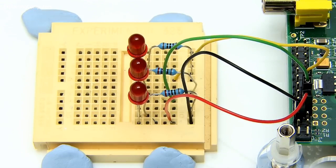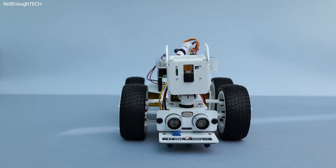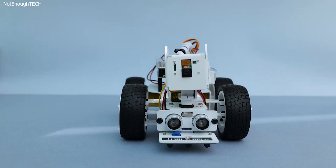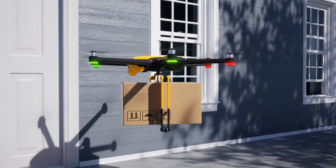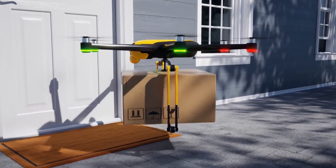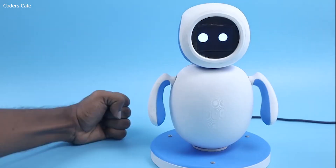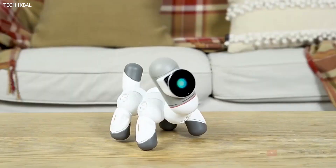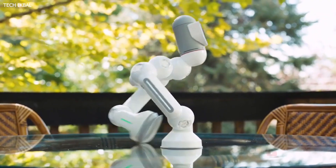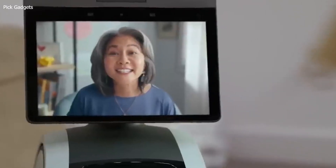Congratulations! You have now journeyed through the exciting world of building your own robot army with Raspberry Pi. From understanding the basics of Raspberry Pi and robotics, to exploring various types of robots and real-world examples, you are equipped with the knowledge to embark on your robotics adventure. Whether you want to build a fleet of autonomous drones, a team of intelligent home automation robots, or a specialized robot for a specific task, the possibilities are limited only by your imagination. So go ahead, unleash your creativity, and build the robot army of the future with Raspberry Pi at its heart.